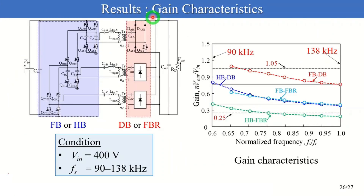Finally, I'll explain the results of the gain characteristics. The four configurations were changed, and switching frequency was manipulated in the range of 90 to 138 kHz. This figure depicts the gain characteristics in the four configurations, where the y-axis is gain and the x-axis is the normalized frequency. Thanks to the reconfigurable circuits, the gain range was extended, and the proposed converter covers the gain range of 0.25 to 1.05 within 90 to 138 kHz.